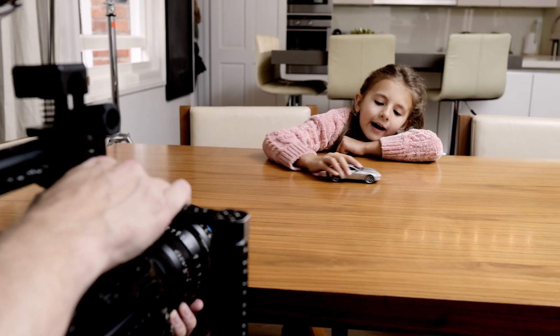The storyboard for this project put our young girl in a modern home playing with a model Aston Martin. Unfortunately it wasn't possible to get hold of the correct model before the shoot date, so we ended up with a silver model and the final car is a shade of white, so that's obviously going to be something we need to adjust here.